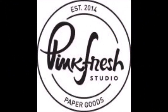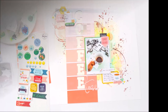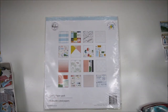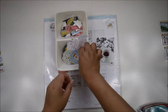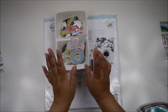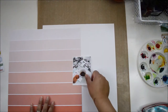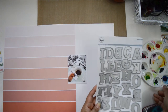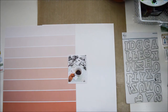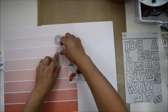Hi there, Natalie with you today with a new process video for Pinkfresh Studio. I'm so excited to share my first assignment as part of the design team. This time I'm going to use the Office Hours collection for my project. The first one I'm going to show you is my ode to coffee. I love the Office Hours collection — there are lots of elements you can use for many things, and I'm going to find all the ones that had to do with coffee to create this layout.